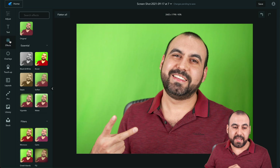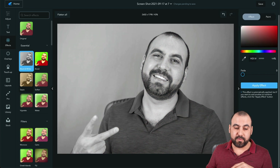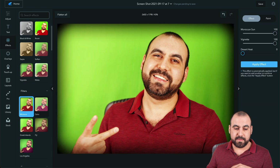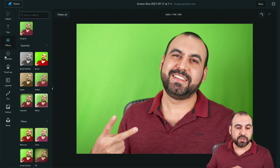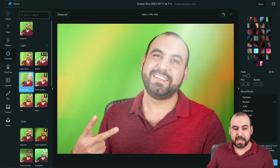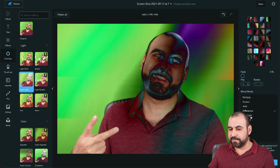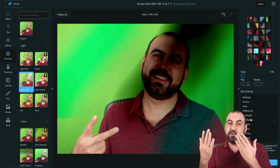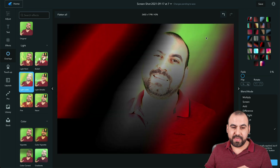Let's delete that and look at Effects. There's black and white, matte, vignette, Rocco, Cairo, and others — I'm not a fan personally. Back to original. Then there are Overlays — things that go on top of the image. Sometimes they look good, sometimes they don't. You have several overlay options; for each one you can control how much it shows, the blend mode, and how it blends with the photo.